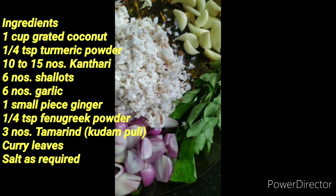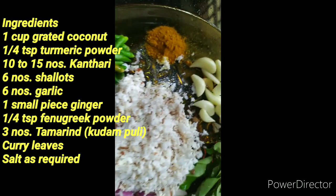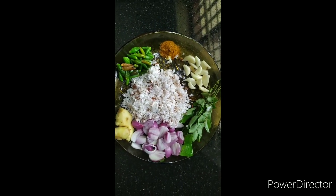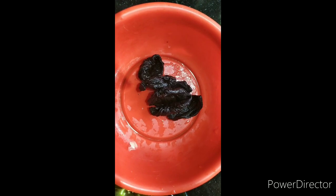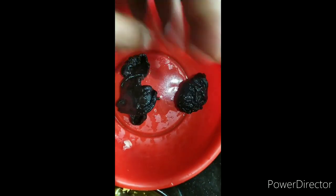I am going to show the ingredients. I am going to make the main dish. I have about 3 medium pieces prepared.